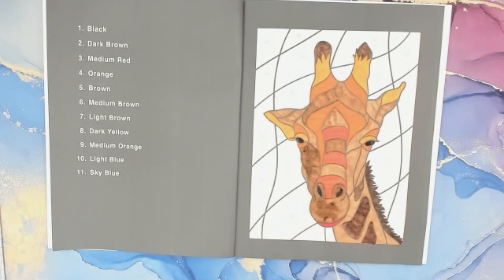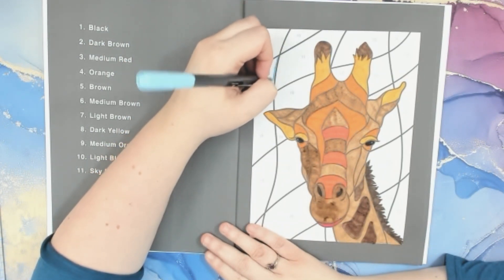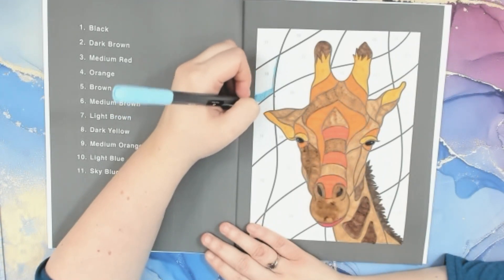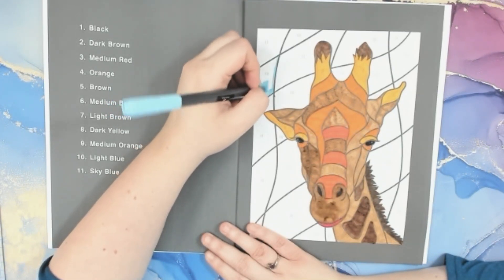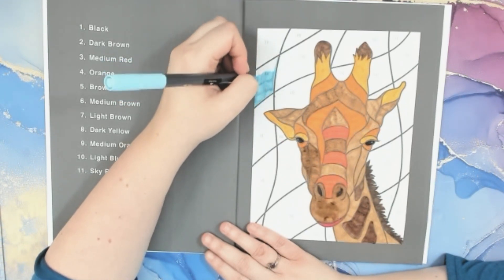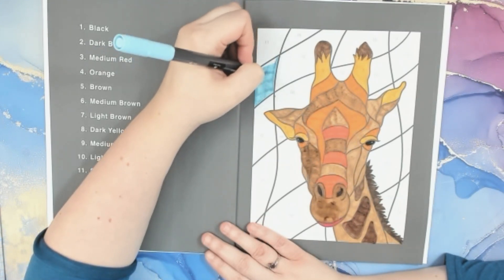Alright, that was medium orange number 9. Number 10 is light blue — I'm going to use Ohuhu 26, pastel blue. Does anyone have this book or any Color Questopia books? I think this is my first one by them, maybe second at most. I'll probably get some more coloring books from them once I figure out the best supplies, because I love their pictures. I just need to figure out the coloring thing.